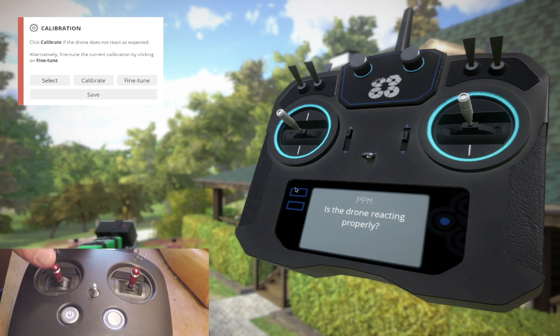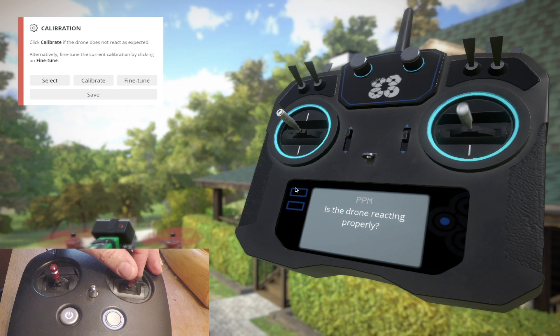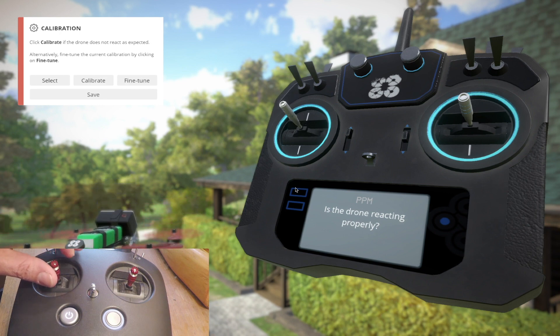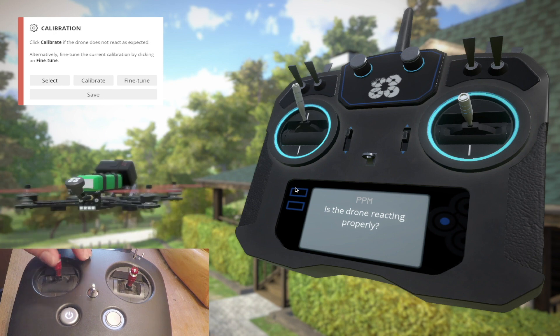I can do the same thing here — push hard, no issues. Right now that's the only fix I know of: switch to the PPM cable. But as you can see, the PPM cable is kind of noisy and jittery — it's not as solid, it's not a digital connection in the same sense that the USB-C cable is. So I definitely see why people would prefer the USB connection.